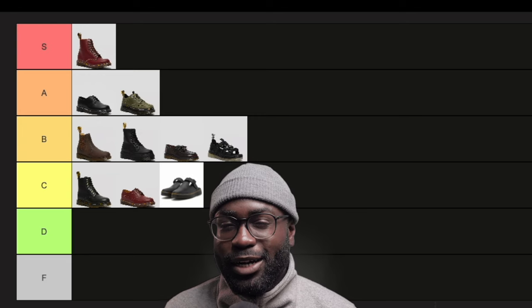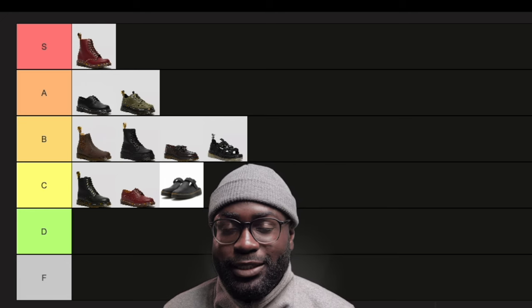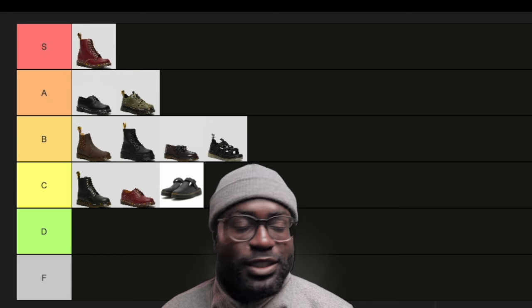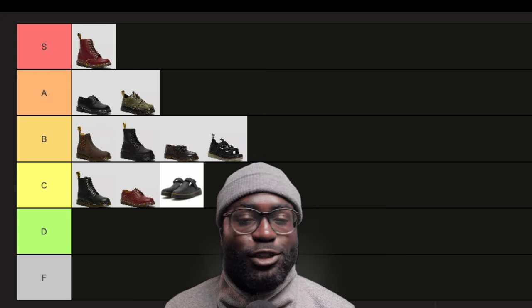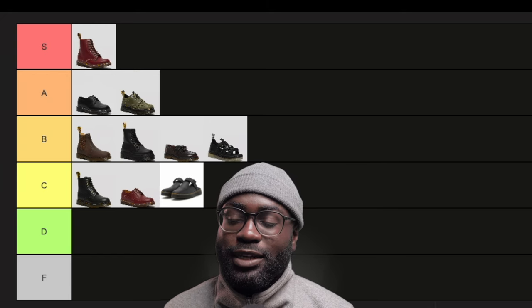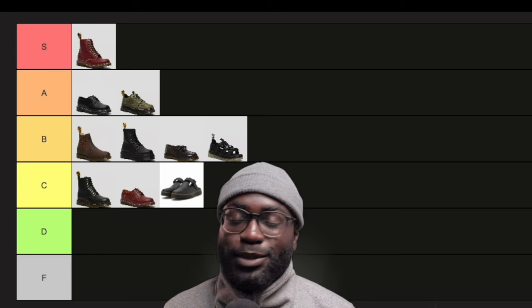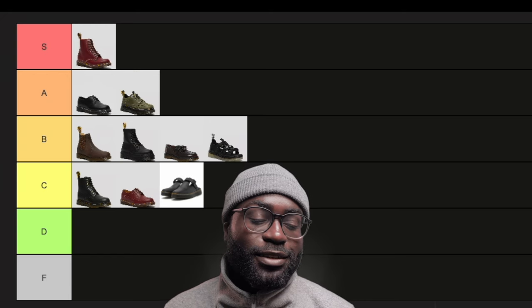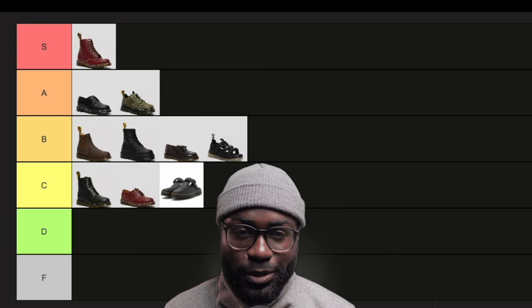So what do you guys think? Were my ratings too harsh or too nice? What are your experiences with your Docs? How would you rate yours? Probably my next venture, I do want to get some custom docs or collab docs. I've been trying to reach out to Doc Martens and no response so far. Like and subscribe and I'll see you next time.